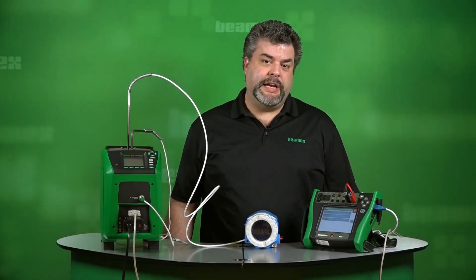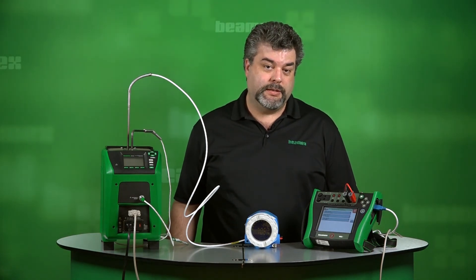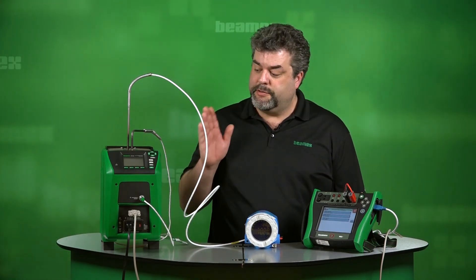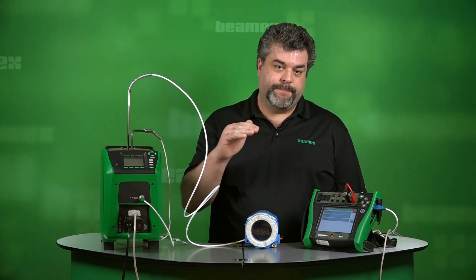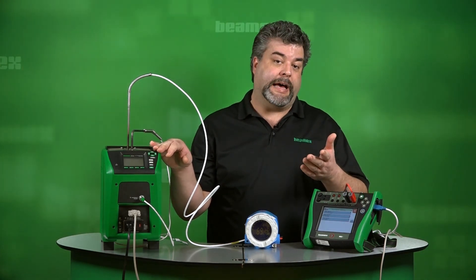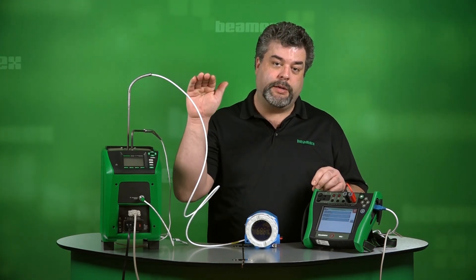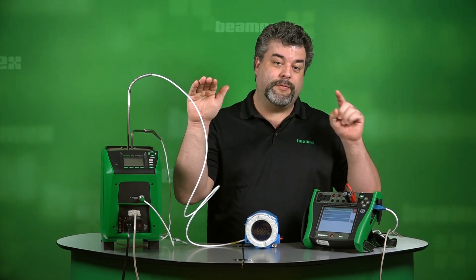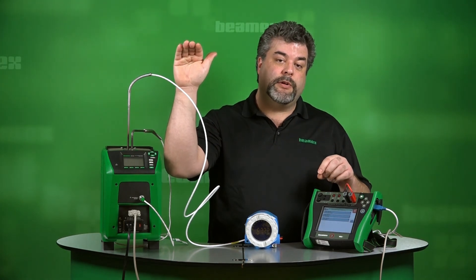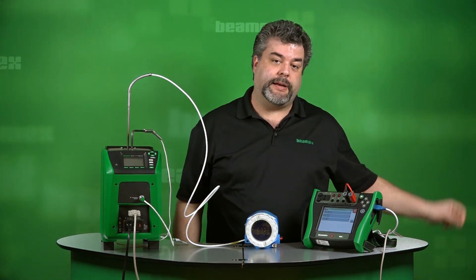We've just gathered data for three separate calibrations using the same temperature points from our temperature source. Normally, if you have three calibrations to perform, you have to cycle your temperature bath three separate times. But what we did is our first test point was zero degrees and we grabbed our first test point for all three calibrations. We raised the temperature bath up to our middle test point and grabbed our second test point on all three positions. And then finally, took it up to 100 degrees C and grabbed our third and final test points on all three calibrations. That saves time. That saves money.